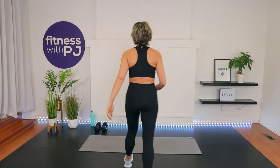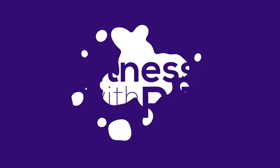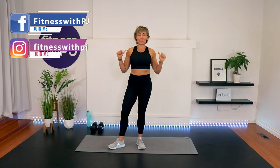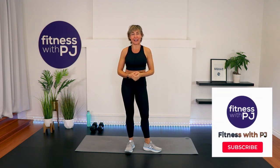Let's go get warmed up. I'm PJ from fitnesswithpj.com and over50fitness.co. If you're watching this on YouTube, click that subscribe button so we can keep training together.